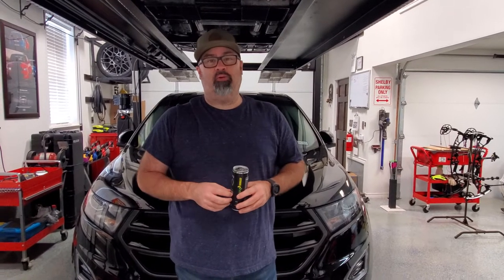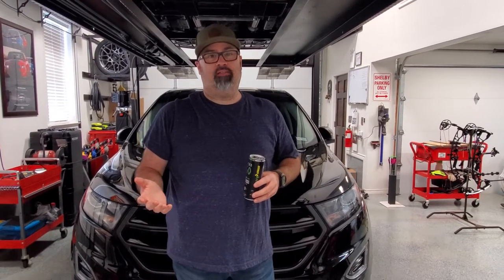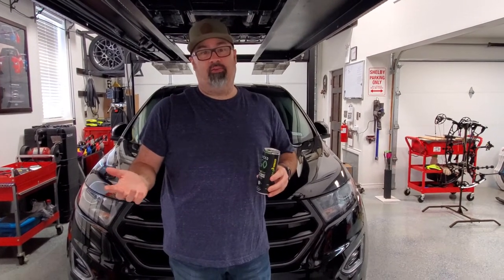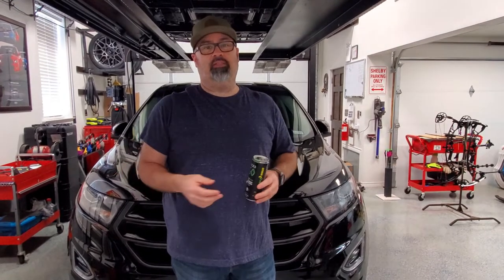What's up world? The 2018 Ford Edge Sport's battery has officially bit the dust, so we're going to walk through changing the battery out. I've never done this job before, so honestly I don't know how this is going to go. First time for everything, so let's give it a try.